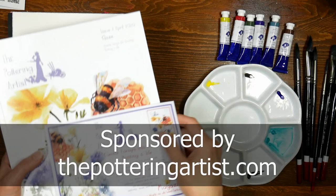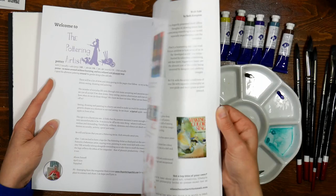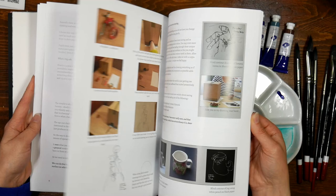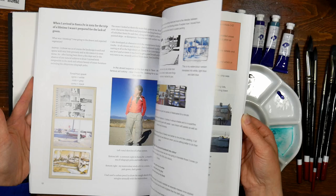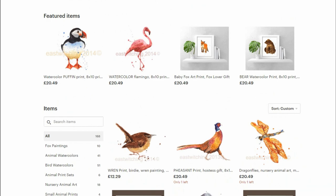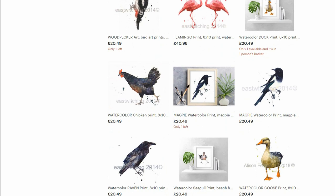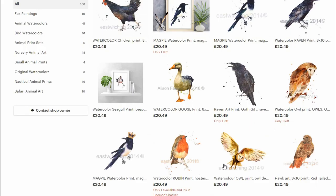This video is brought to you by The Pottering Artist. This beautiful independent ad-free magazine is published bi-monthly by UK artist Alison Fennell, available in print or digital editions, packed with creative prompts, inspiration, tutorials, and exercises under Alison's gentle, experienced guidance. There are also giveaways and competitions — Alison is giving five lucky viewers each a copy of issue 3 plus an 8x10 archival watercolor animal print, a combined $38 value. Just leave a comment on my blog post for a chance to win. This giveaway is open worldwide. Click the link in the video description to learn more.